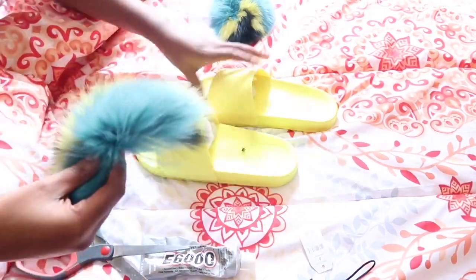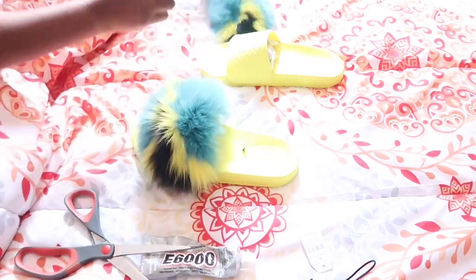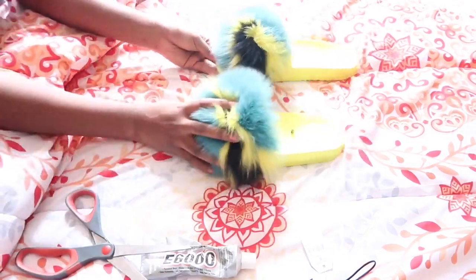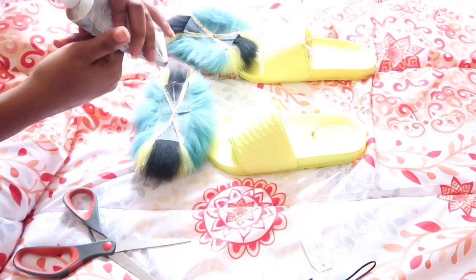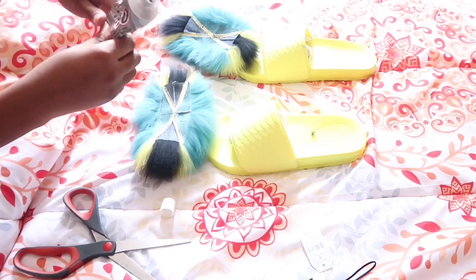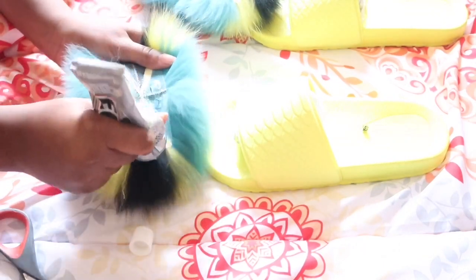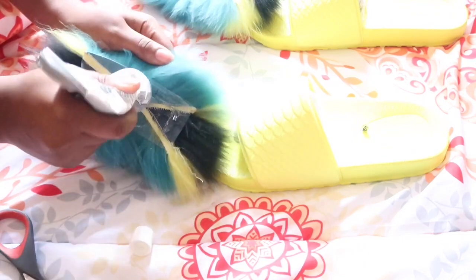I got these slides from Walmart — I'll leave the link for it in the description box down below so you guys can order it if you want. You're also going to need some e6000 glue. I'm using the e6000 glue because it lasts longer and it won't peel off. You can use a hot glue gun but it's going to peel eventually over time, but the e6000 glue is going to last forever.